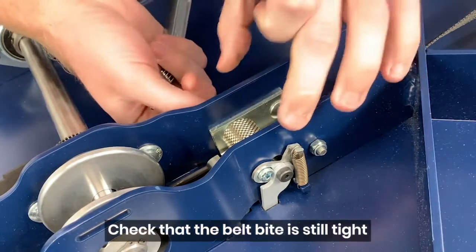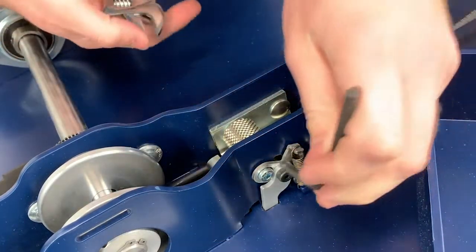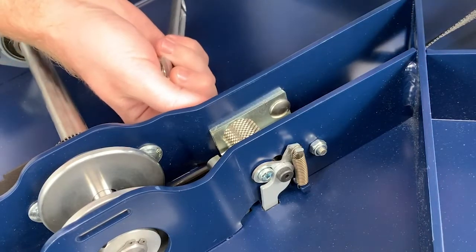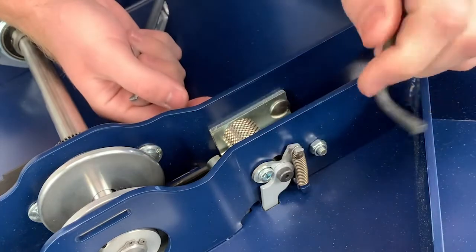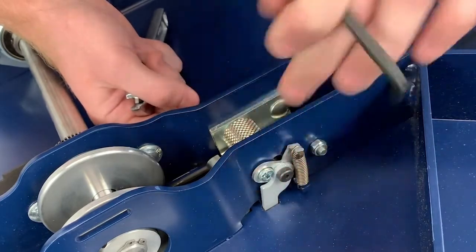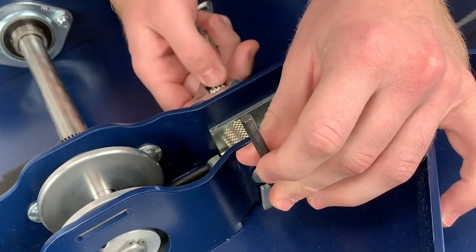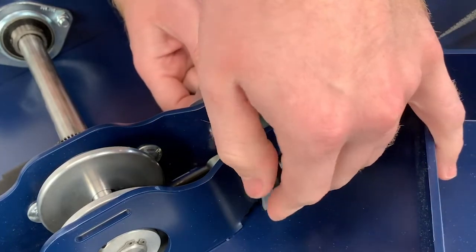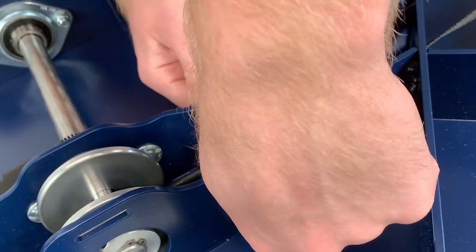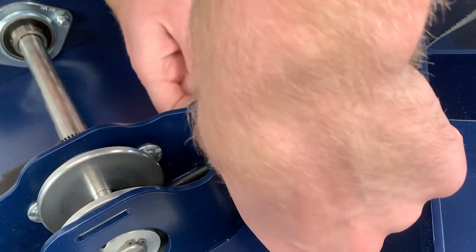Another quick thing to check is the belt release button on the bottom side. Over time this can come loose — it's rare, but it's really quick to check. There are a couple of screws here, but this is the only one we need to check to make sure it's tight. It goes all the way through with an allen wrench, and there's a nut on the other side — use pliers or a wrench to get a good grip. It shouldn't be super tight, but it also shouldn't be loose. Just check the tension; it takes a couple of seconds.